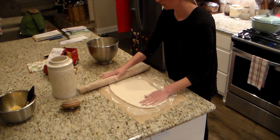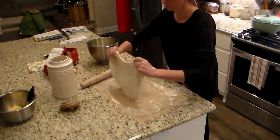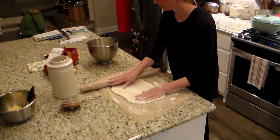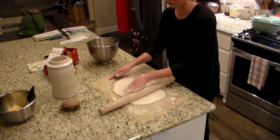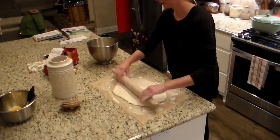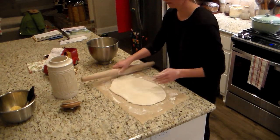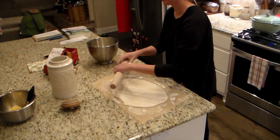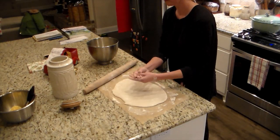My camera battery died during the process of me rolling everything up before I cut and baked it, so unfortunately you don't get to see me roll the dough up. You will see the rest of the process when I do the second batch, so you'll be able to see me finish it. I didn't realize the battery had died until fairly late.